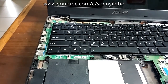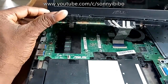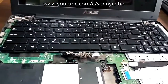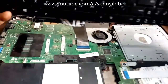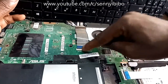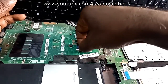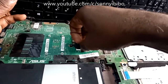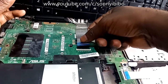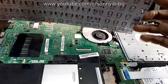Set the panel aside. Here is the keyboard itself. There's a clip holding it down. All I'll do is just lift it up a bit, and then this flex connector comes out easily. Okay, so that's the old one.